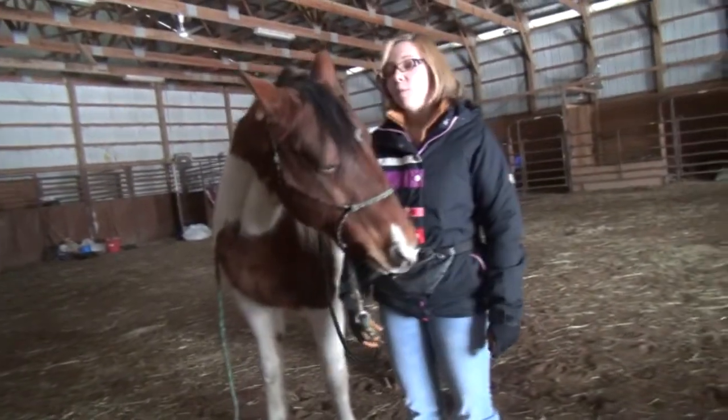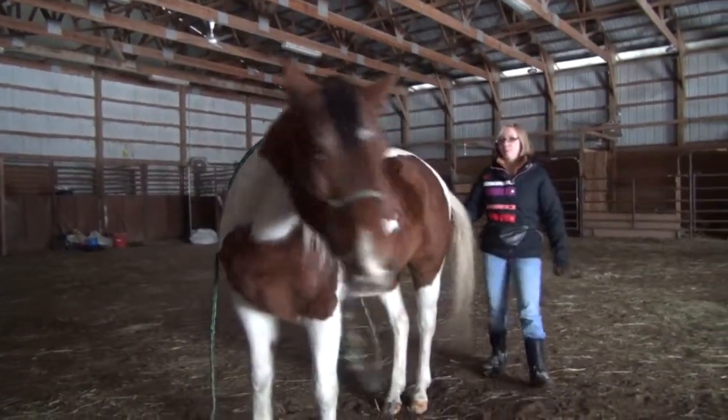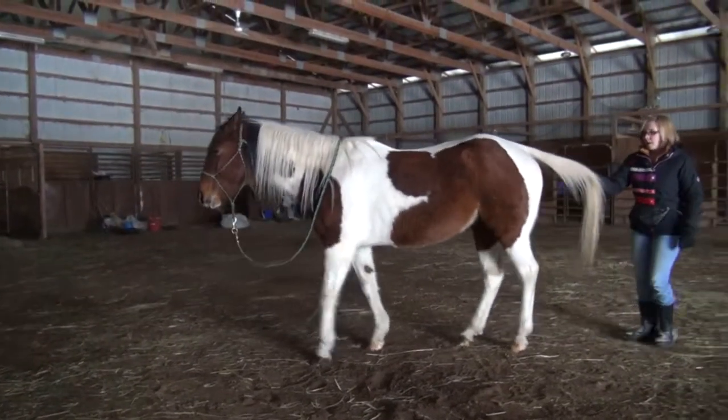I'll show you how to do the trick where she backs up when I pull on her tail. So it would end up looking like this. Back up. Back. Back.